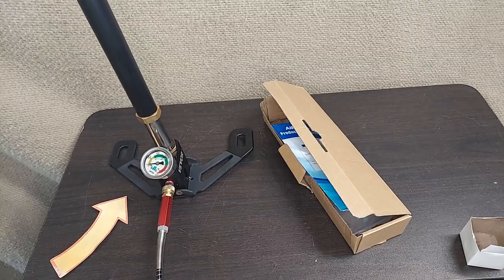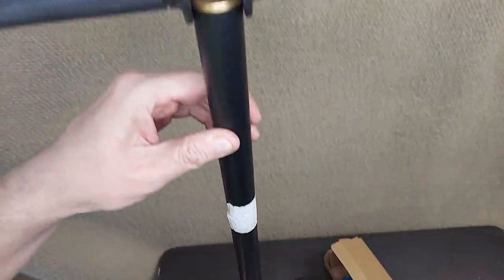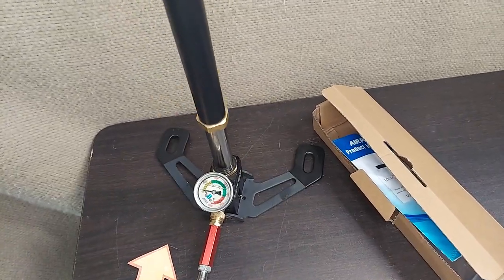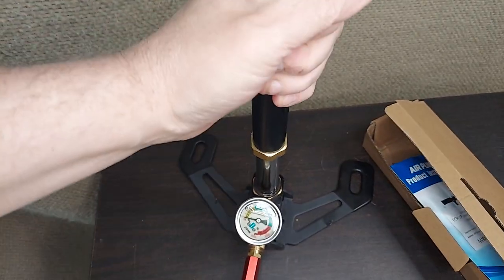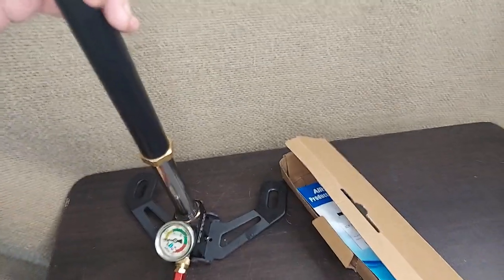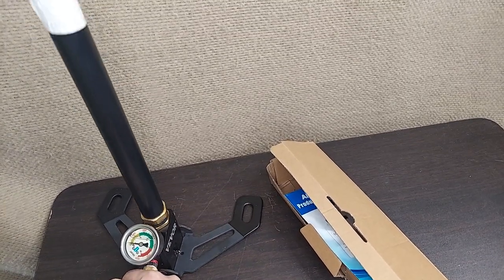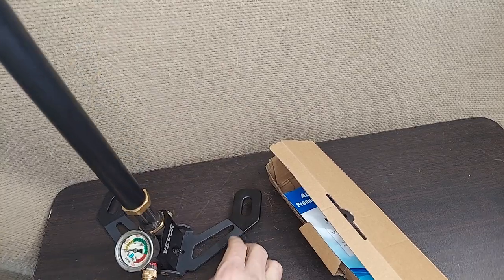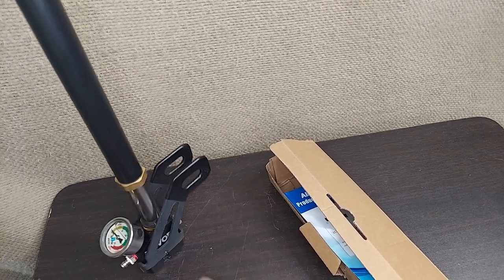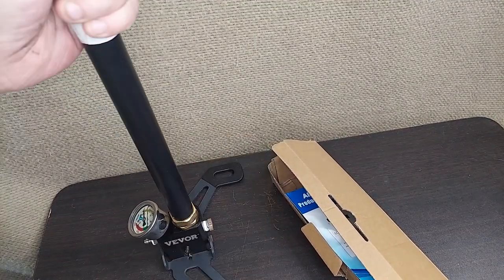It looks super heavy-duty. Let's see if we can get it up here to look at the whole thing — it's like bike handlebars up here. I'm already finding resistance just kind of playing with the plunger here. Look at the size of that piston, and then a good stable kickstand with good stable places to put your feet. The gauge is easy to read. You fold these things up, take the air hose off, and it's nice and compact for storage. It's actually more compact than some of the really cheap versions out there.